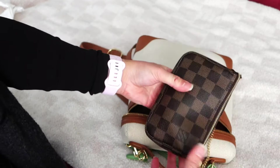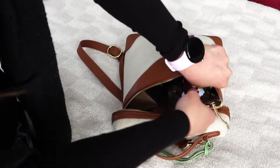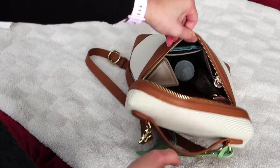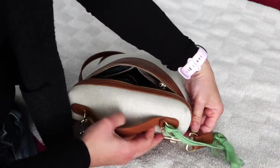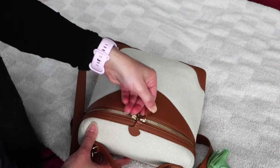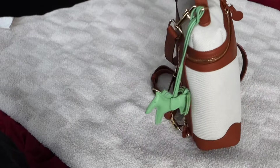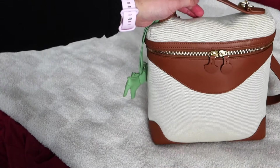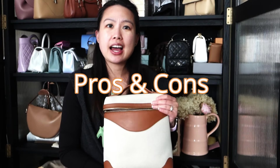Once everything is zipped up, this is pretty full as you can see. It is extremely heavy now, but I would usually not carry both the iPad and the Kindle at the same time. Hope that helps show you what fits inside!